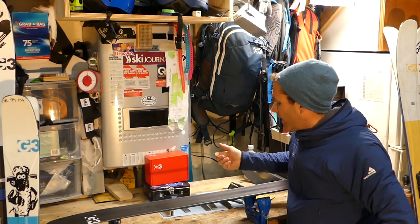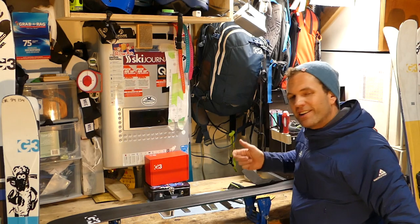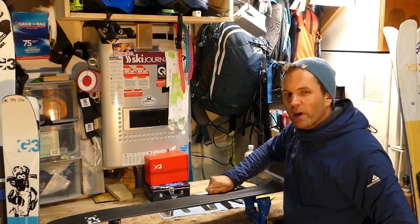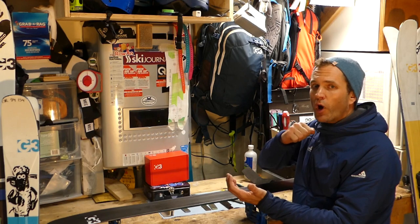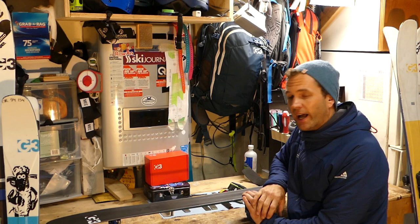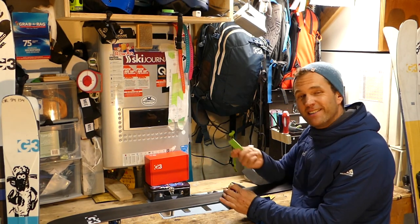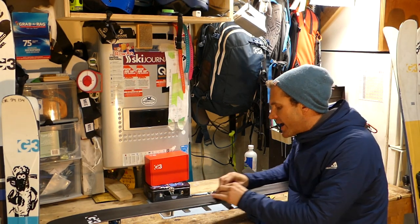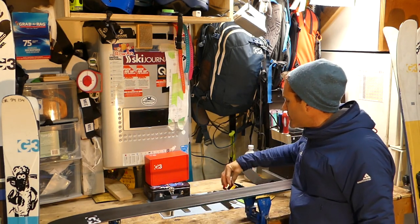If your skis aren't new and you've hit rocks, you might have nicks. What nicks feel like when you're using a file is that the file will be cutting and then all of a sudden it'll skip over a little spot — you'll feel different resistance. That is hardened steel. When the edge hits a rock, it deforms and creates heat, and the heat hardens the steel harder than the file can cut. If you find one of those spots, use the bevel guide and a diamond stone — because the diamond stone will cut the hardened steel — and work back and forth across it until the resistance feels uniform. Then switch back to a file.